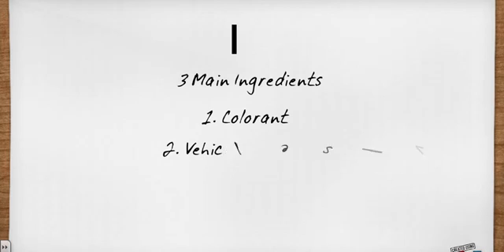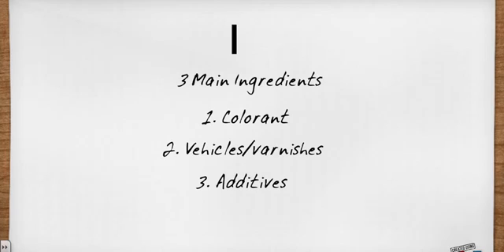Now let's get started. First off, you might be wondering: what is ink made of? Well, generally it is made up of three main ingredients: a colorant, vehicles — we'll be calling them vehicles in this video — and additives.